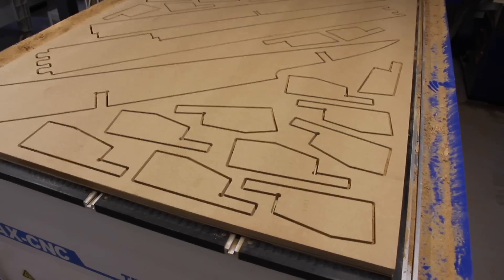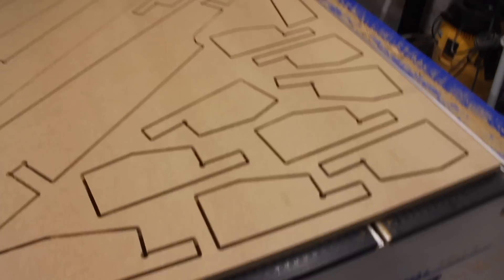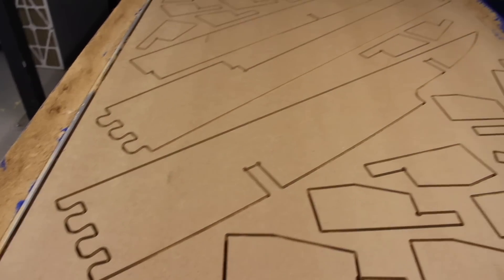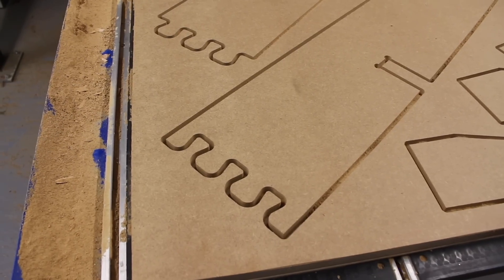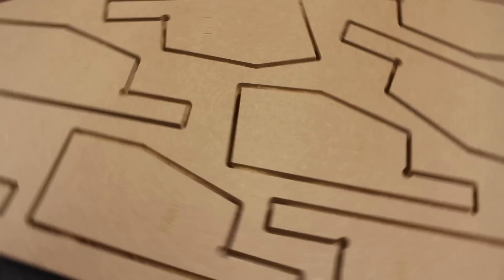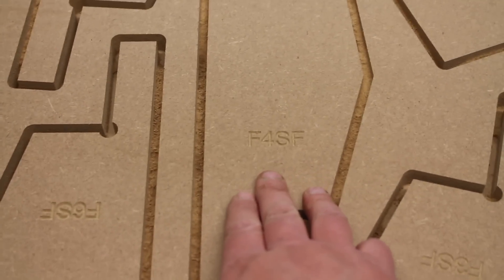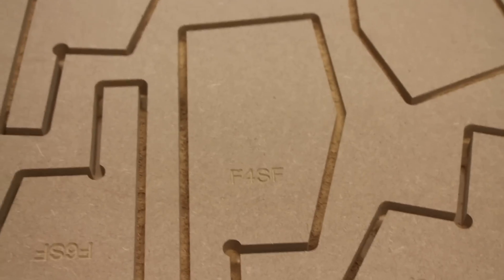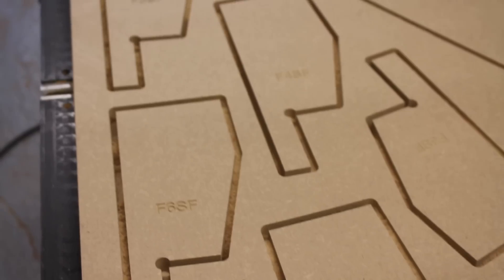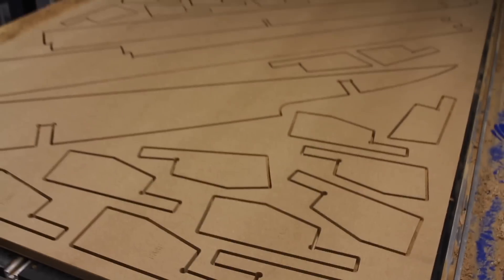That's the second of the MDF sheets cut. You can see you've got all the frame support legs here and the keel forms as well — you can see the dovetail system there of how they join together, and all the part marking as well. All these part references are in the drawings and they will correspond to a support for each frame, so you'll be able to work out where they go. I'll go through all of that in the assembly video.